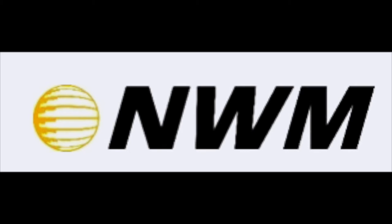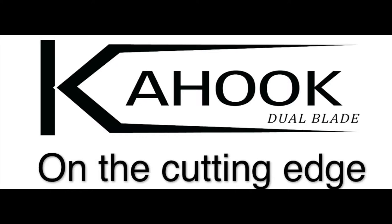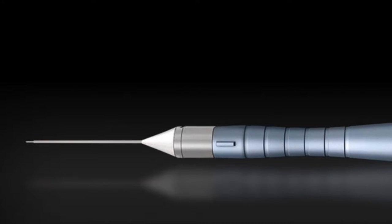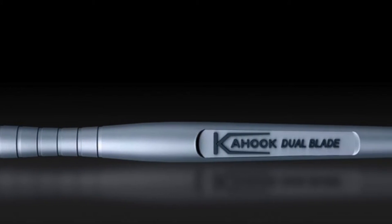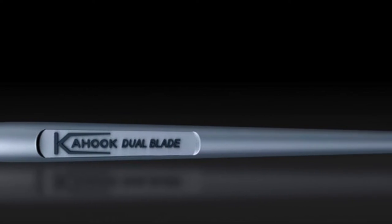Today I'd like to talk to you about the new world medical device called the Kahuk Dual Blade. It was recently launched in the fall of 2015 and it was engineered to excise trabecular meshwork tissue using precision micromachining and laser cutting technology.